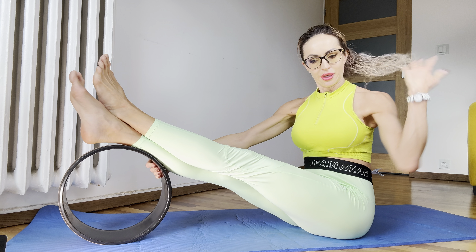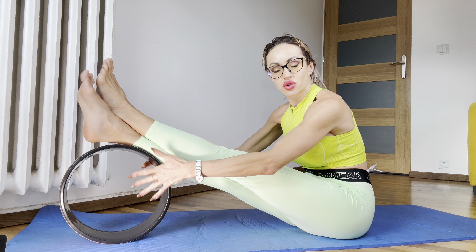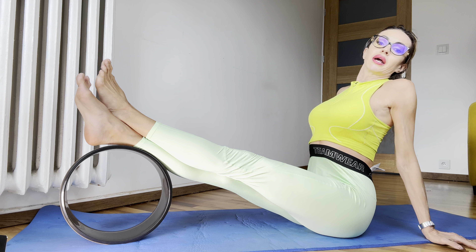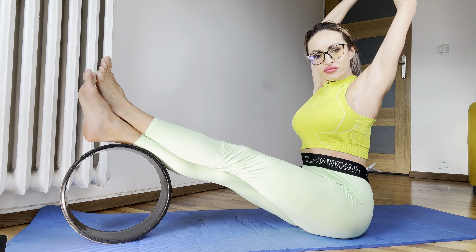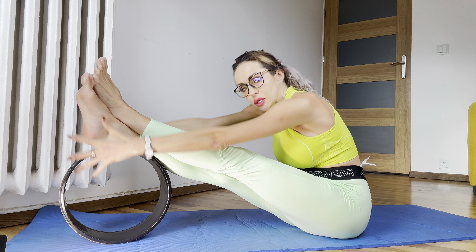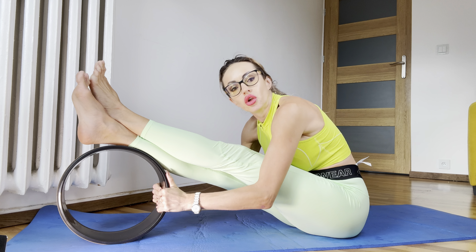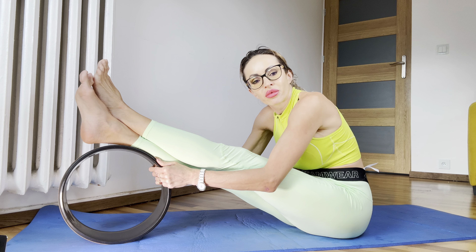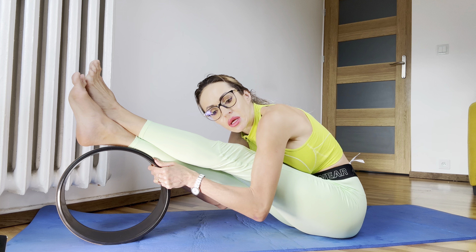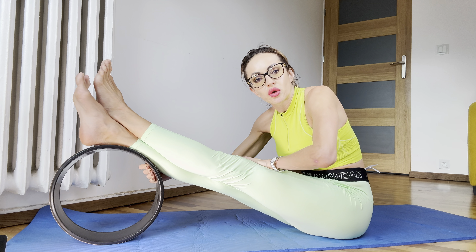Let's start with your legs crossed, one across the other. Make sure that your back is straight, completely straight. And after, breathe in, breathe out, and try to touch your heel. Make sure that your knee is straight.